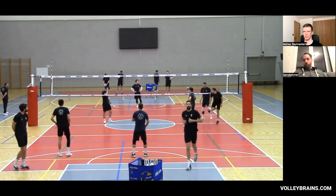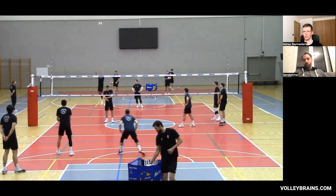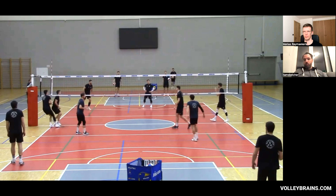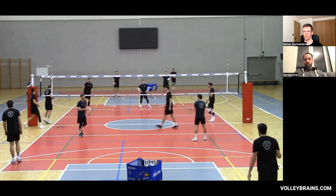Some days we'll do this with a block — most days we'll do this with a block. Some days we'll do without. Some days we'll do it off a free ball, so it's faster. And then we put the target higher.